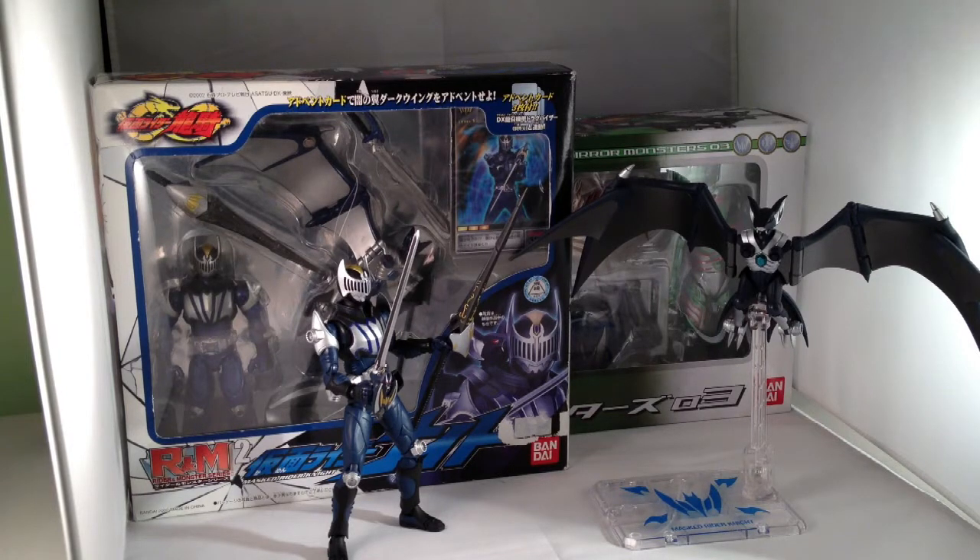This one might be tricky due to limited space, but we're going to give it a try. Today I want to take a look at Masked Rider Knight, or Kamen Rider Knight, from Kamen Rider Ryuki. More specifically, his contract monster, Darkwing.